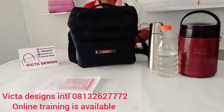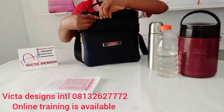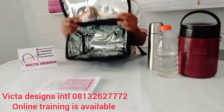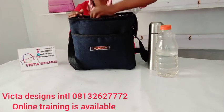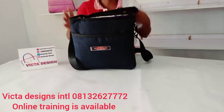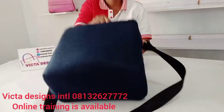Hey guys, welcome back to my channel. I am Amsad Victoriano. This is the medium lunch bag and it is well padded. This lunch bag is designed for an adult — you can carry it to your office. As you can see, it can contain a lot of things, and it has a long handle and a short handle.